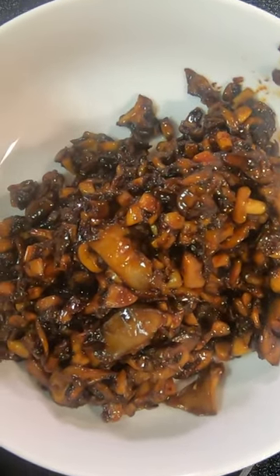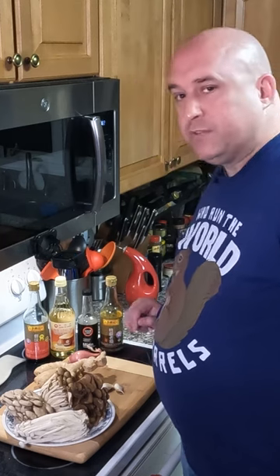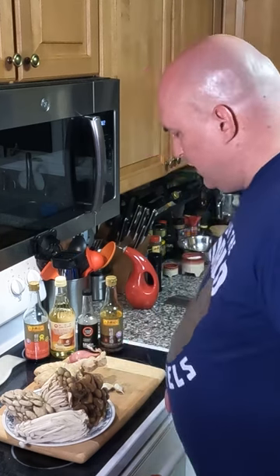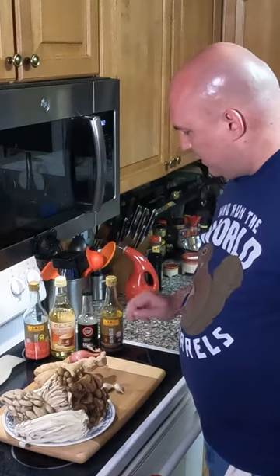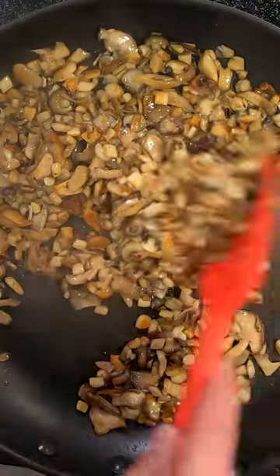There's our steak mushroom topping — four different kinds of mushrooms: beach mushrooms, maitake also known as hen of the woods, snow white mushrooms, and oyster mushrooms. Garlic, a little fresh ginger, some shallots, dark soy, light soy, rice vinegar, mirin — and it's gonna be phenomenal.